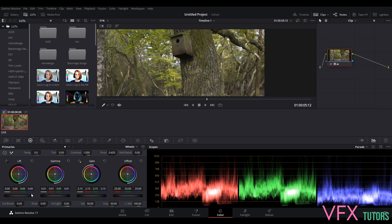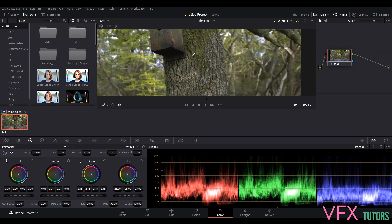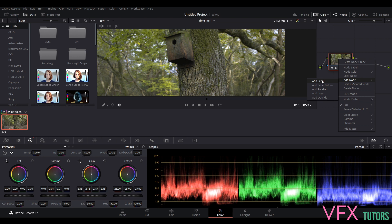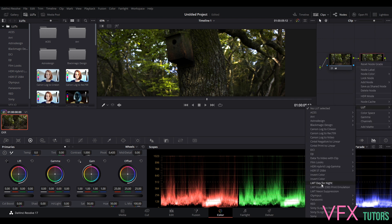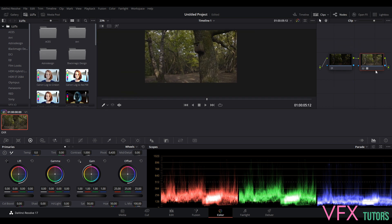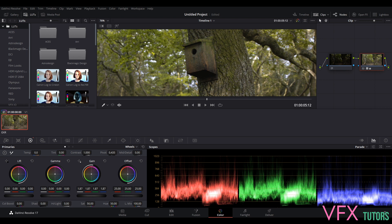If you want to bring it up because it's a little bit dark, we can boost it. Effectively this would be your client grade at the end. But let's do this properly — I'm going to right-click and add a serial node. Let's remove the look from the first node, then add the look onto this new one: Linear to Black Magic 4K Film. We'll reset all settings on the first node so we don't have anything on there, and all our color edits will be on the second node.